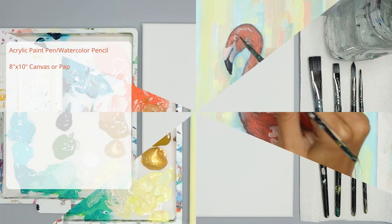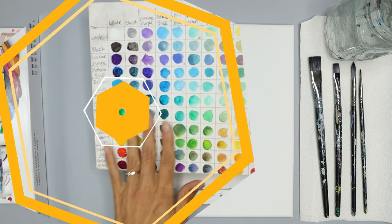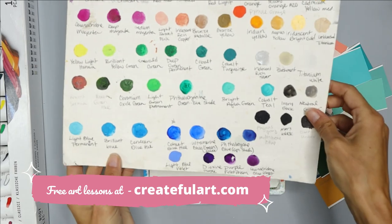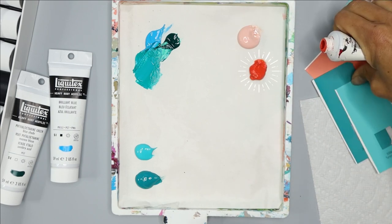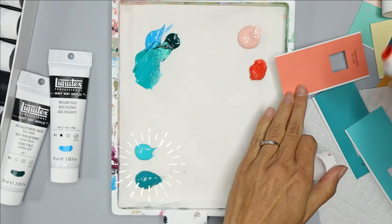All you need are a few basic supplies to begin. I will list them on the left and in the description with links to where you can find them. I use a color chart to mix and match my colors — there's a lesson for you on how to make your own, and I'll have a link to it in the description. All you're going to need for this tutorial is a dark pink or a coral color, a light pink, your black and white, and whatever colors you want to paint in your background.